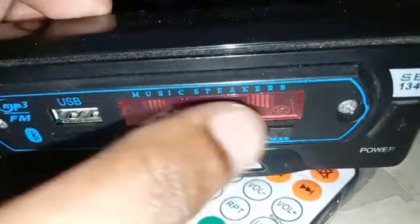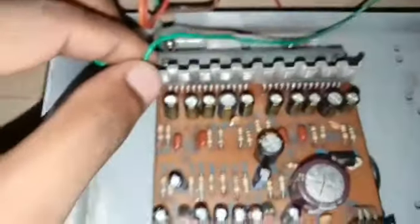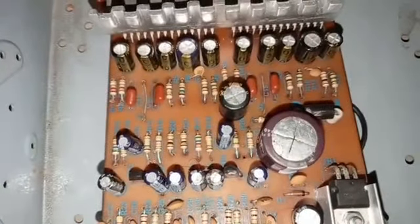It will charge the display. Now we have an equalizer. This is the module. This is the steering wheel. This is the dual IC board.